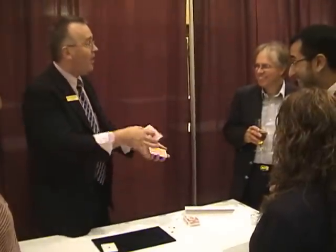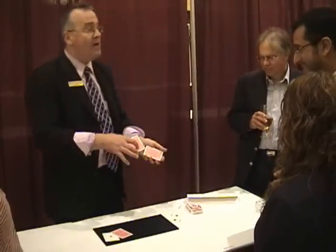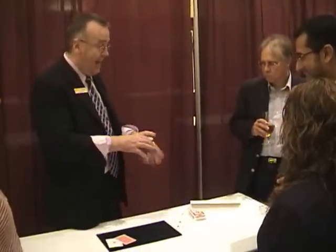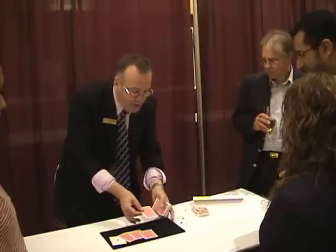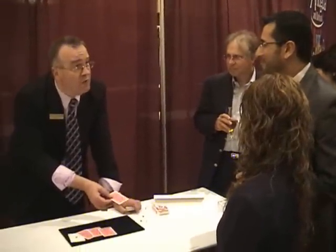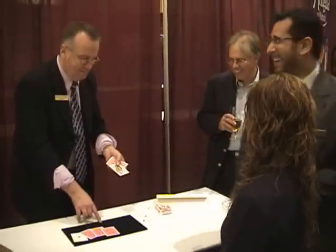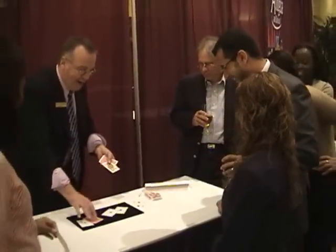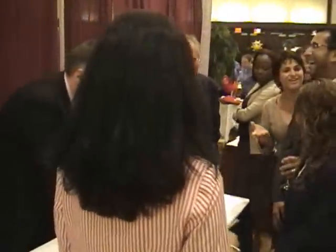The next card tells me the suit — club, heart, diamond, spade. Was it a diamond? All right, that's two out of three. The last card tells me the location of your card. This three tells me Marco's card is exactly three from the top. There's one, there's two, there's three. Marco, first time out loud — what was your card? The queen of diamonds! Was it the queen of diamonds? All right folks, this is a magic show. The queen of diamonds — Marco, this is my favorite. That's a good one too. I'll try one more.